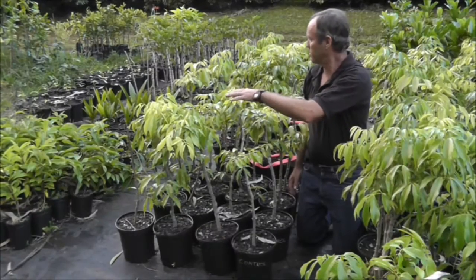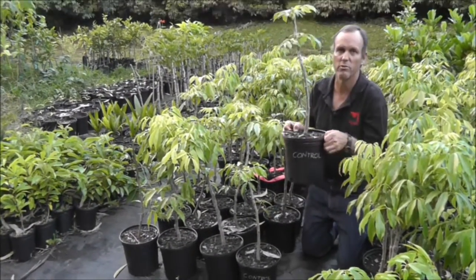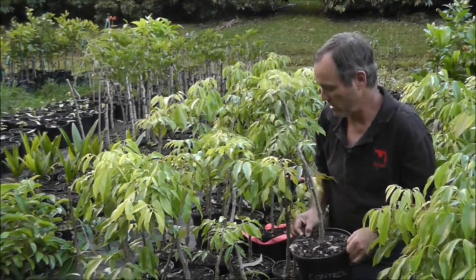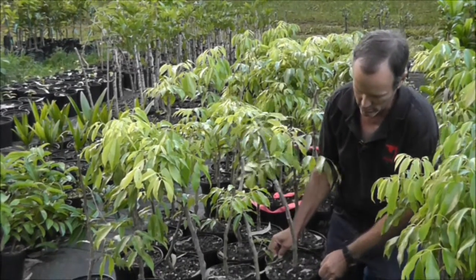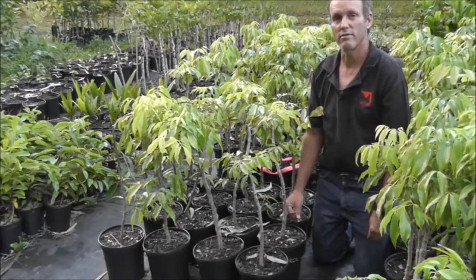This group here is the control group — basically we did nothing, we just potted these up — and they're noticeably smaller, less vigorous, and they just aren't doing as well. They haven't died, but they just haven't thrived.